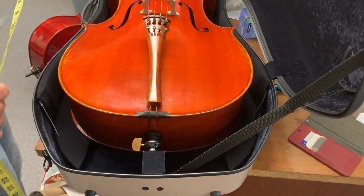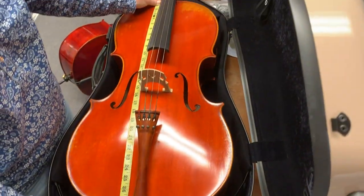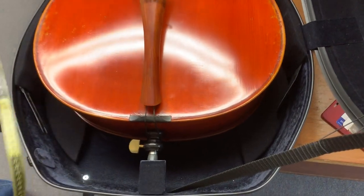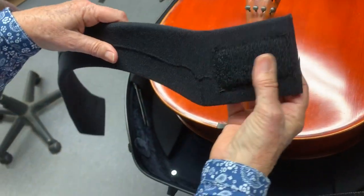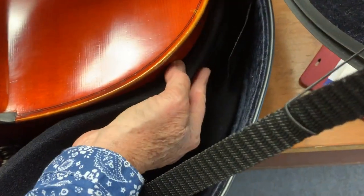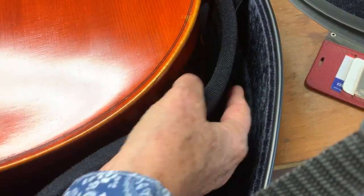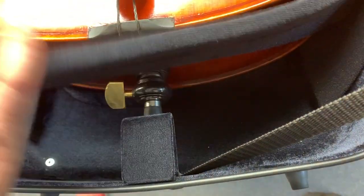I'm going to show you how to fit a fairly small 7/8 cello into the Gewa Air case. This is a body length of 28 inches. The adjustable sling has velcro on this end and a clasp on the other end. The end pin goes behind this thing and the strap goes around.